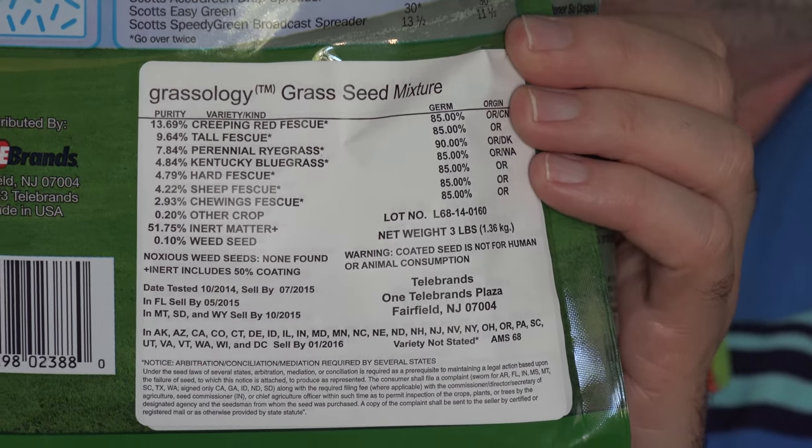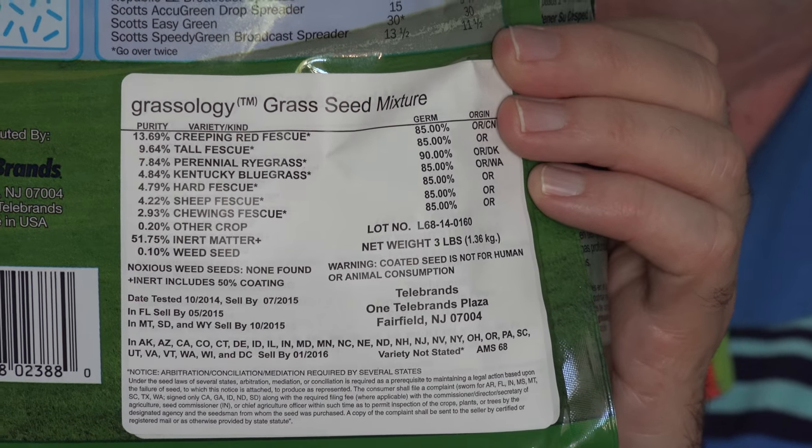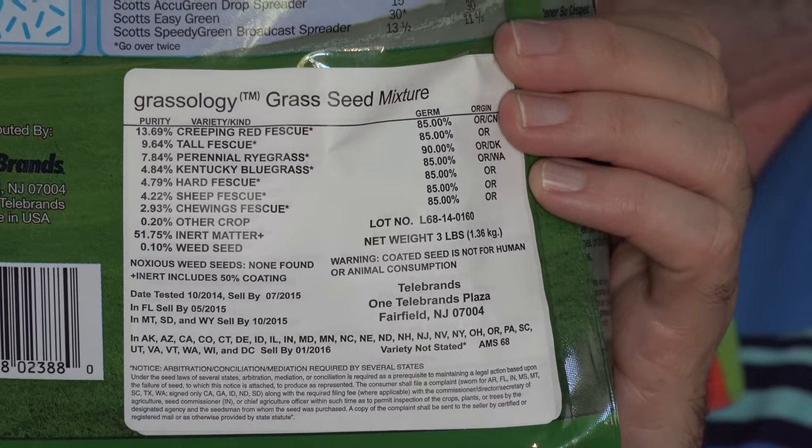Here you can see the types of grass seed included in this Grassology mix — it's mostly fescue with some rye grass and blue grass. The main reason that I bought Grassology again is to use as a control with a couple other products we're testing out this week. Both of them are spray-on grass seeds that come with a built-in fertilizer, and one has some kind of a foaming agent so it actually sticks the seed to the ground so it doesn't go anywhere.